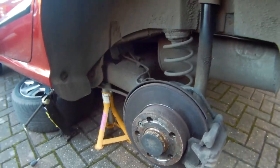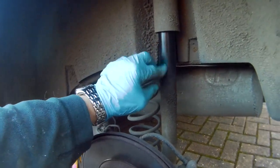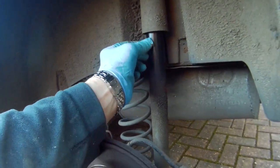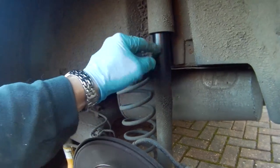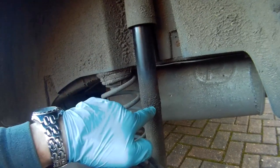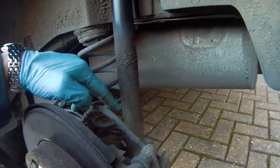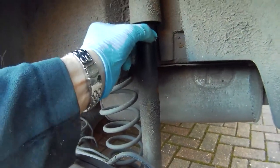Once you've got the wheel off and supported, you can have a look at the suspension strut. Very often with a failure, they leak oil and you get oil coming down here. There's obviously oil been leaking because it's congealed on here and it's dripping down. So that's failed.